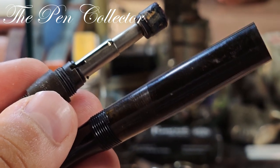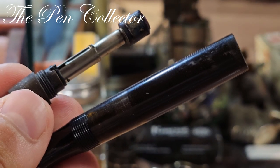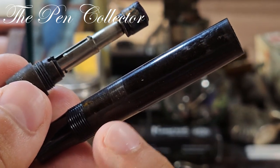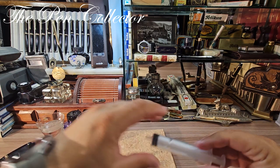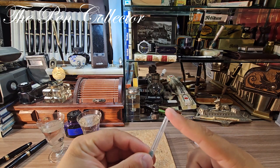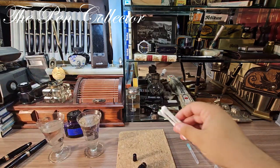I will pause the video and clean the ink window, then show you the end result. When I return I will show you how I clean it — I have here a medical syringe with a medical needle. Be careful when you use it: it's not a blunt needle, so be careful not to hurt yourself.